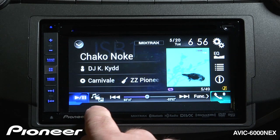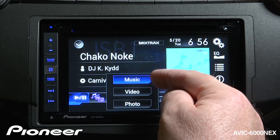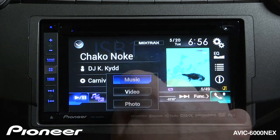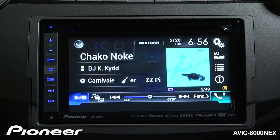If I touch the music note and movie button right here, you see the different formats that are included on the USB drive. I've included some music, some videos, and some still photos on this drive. To access videos and photos, you have to be parked with the parking brake safely engaged. So for right now, we'll choose music.